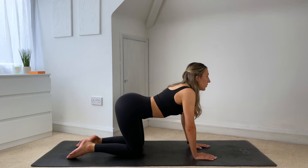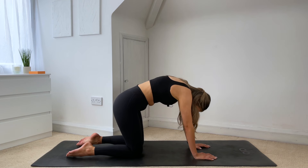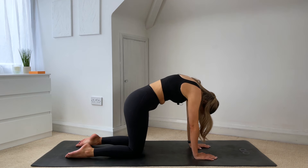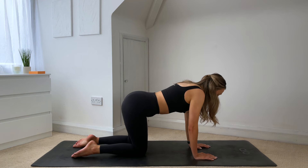Give me a cat-cow. So inhale, open through the chest. And then exhale, round through the spine. Good work. Coming back into that neutral spine — same thing on the other side.